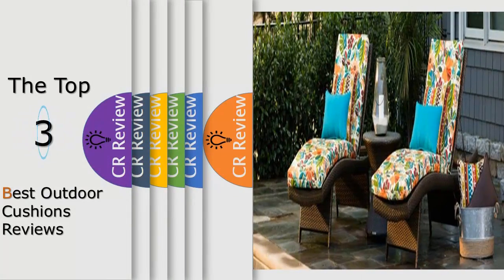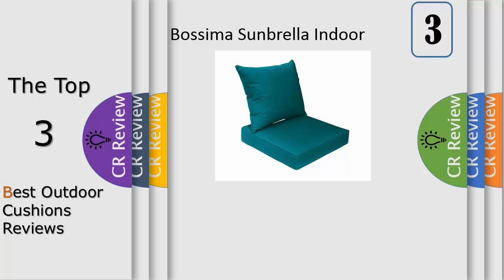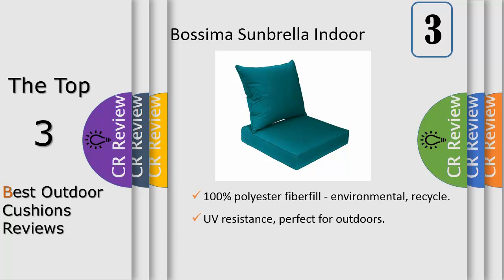Hello viewers, we have brought to you the top three best outdoor cushions review. Number three: upgrade your outdoor patio furniture with Bossima's premium outdoor seat cushions — comfortable, durable, and inviting. These cushions will make the perfect addition to your backyard, patio, or balcony.